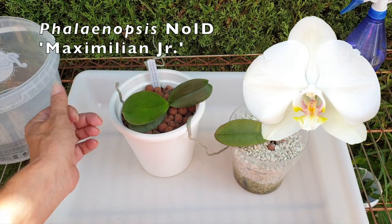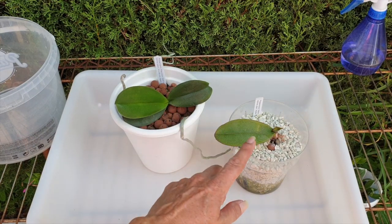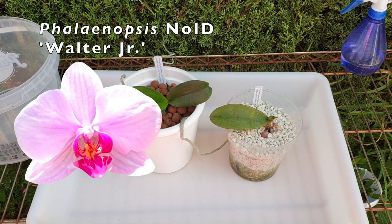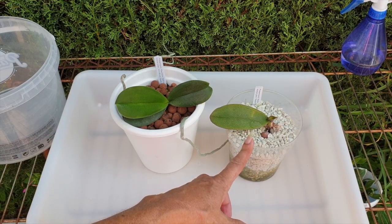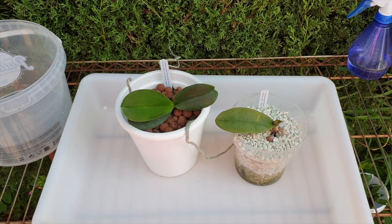So Maximilian gave me a keiki, and this is the little keiki that I put into self-watering and LECA. This is the little keiki from the mother plant called Walter, and I decided to test it out with Colomy. Walter Jr. was actually in LECA and self-watering to begin with, and then I thought, well, I've got this Colomy lying around — let's give it a go.